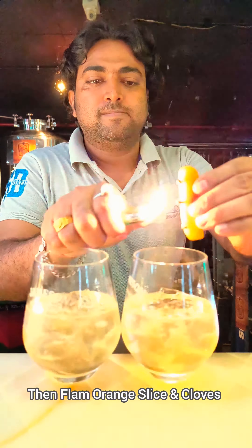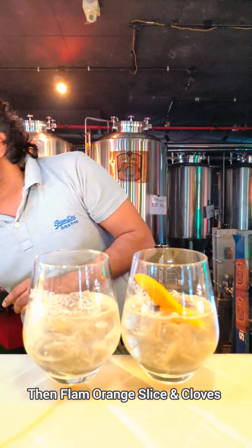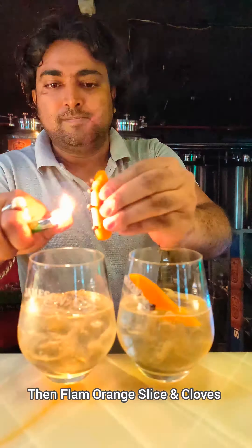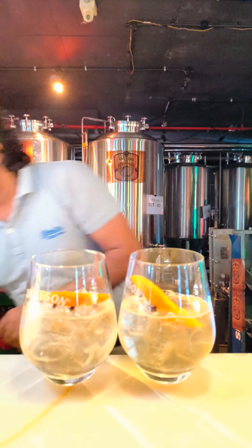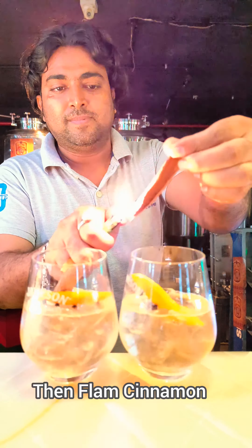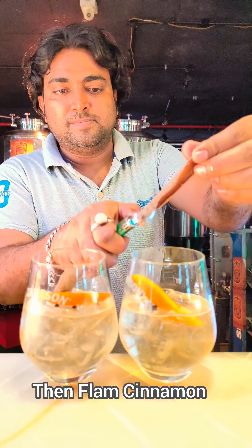Then flame the orange slice and cloves and pour into the glass. Then take the cinnamon stick, flame the cinnamon stick, and pour it into the whiskey glass.